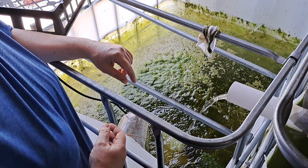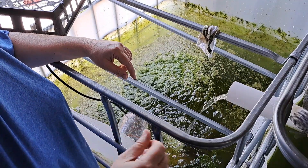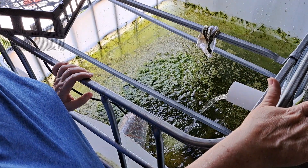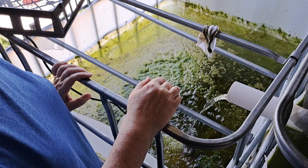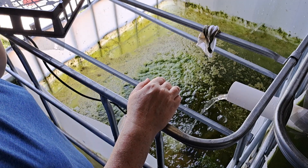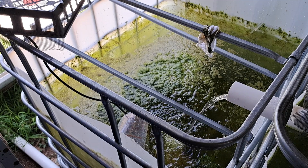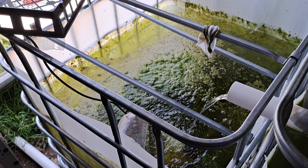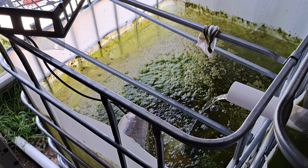There is algae growing in all four tanks — not nearly as much in this one, the second highest, second lowest, but there is algae in all four tanks. So I had a choice: I could completely empty the tanks, scrub them all out, and have the algae show up again in a day or a week or a month, because algae is a hazard of this kind of system.